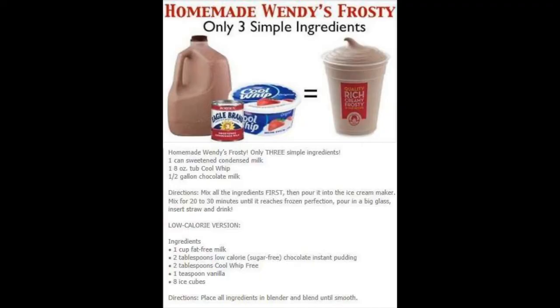Because I promised, here is the unhealthy Wendy's Frosty — the actual ingredients that probably taste a lot more like a Wendy's Frosty than my healthy version, but not good for you. One can of sweetened condensed milk, one eight-ounce tub of Cool Whip, and a half gallon of chocolate milk. Mix all of the ingredients first, then pour them into an ice cream maker. Mix for 20 to 30 minutes until it reaches frozen perfection. Pour in a big glass, insert straw, and enjoy.